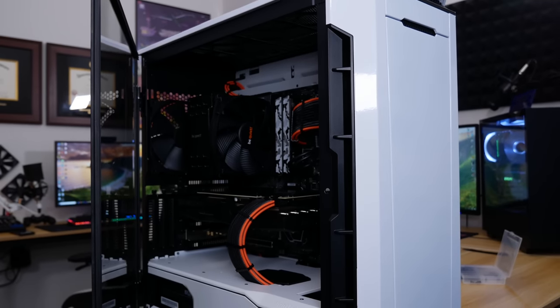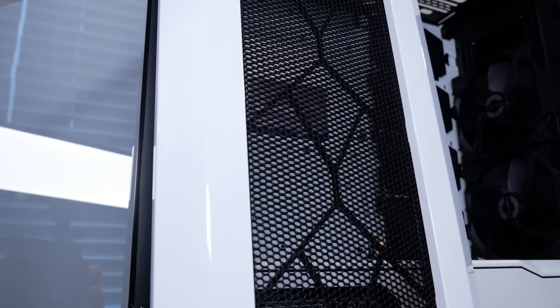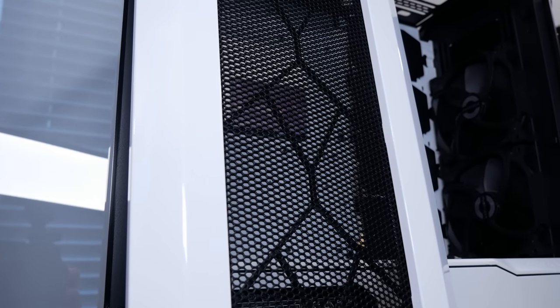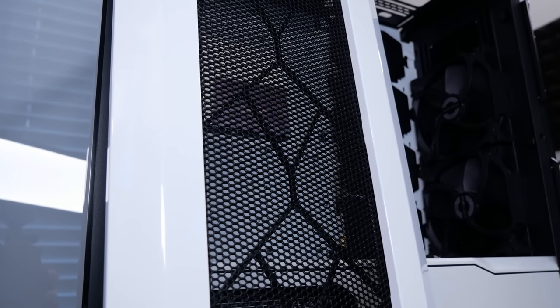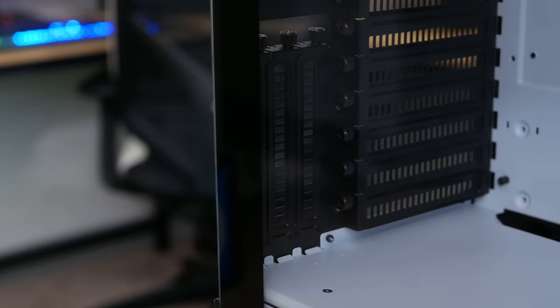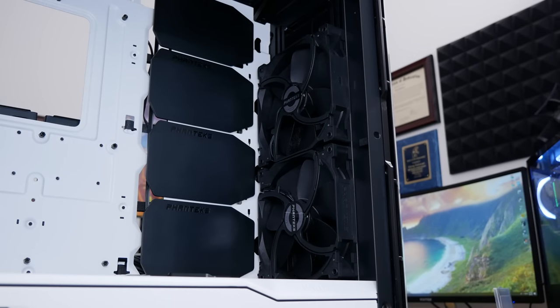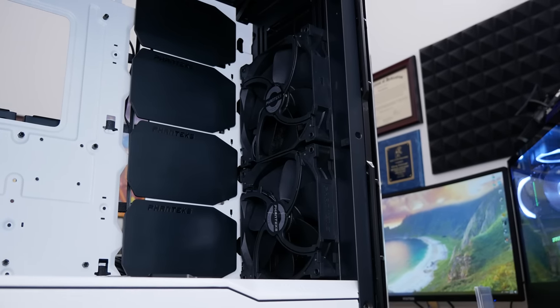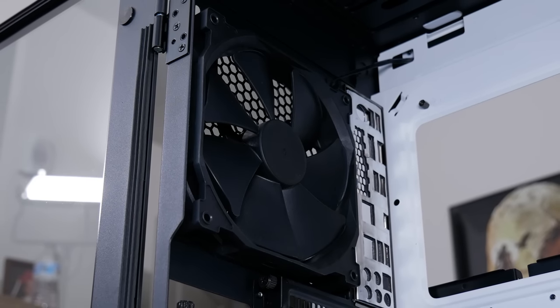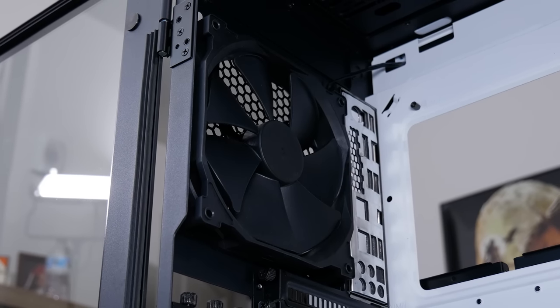Seeing as though this case, in terms of function, nearly matches the EvolveX we reviewed, I'll spend the bulk of this video testing Phanteks' claims regarding the nylon paneling up front and on top, but we'll do a quick run-through of support for those who are new to the Phanteks scene. This is a 7-slot, 3-vertical-slot mid-tower with support for up to a 360mm fan-rad combo, both up top and up front. You can throw a single 120 or 140 on the rear as well. You'll find three 140mm Phanteks-branded fans included with the P600S. They do a great job staying quiet, surprisingly, under load.